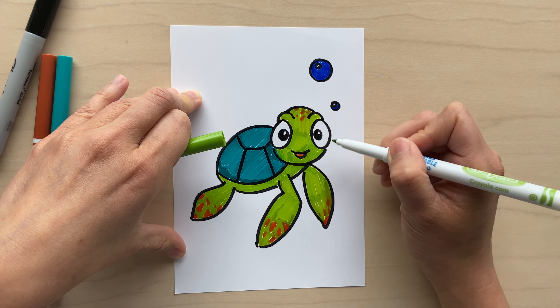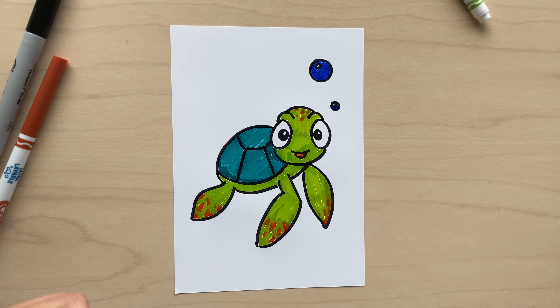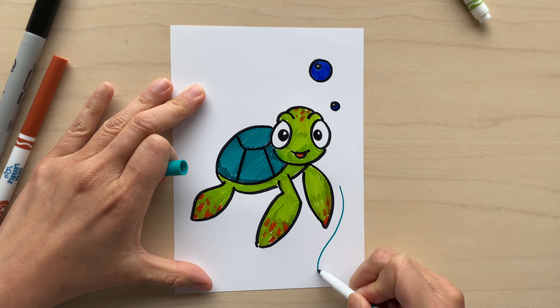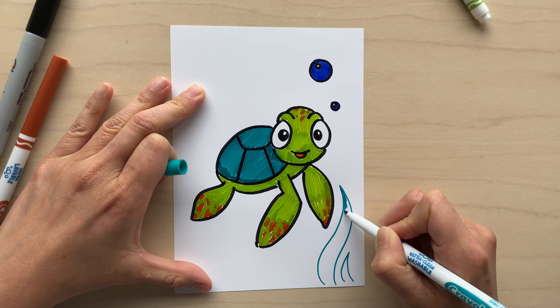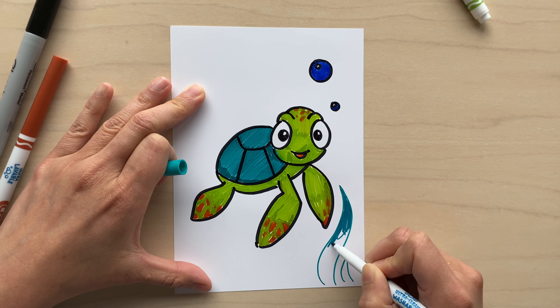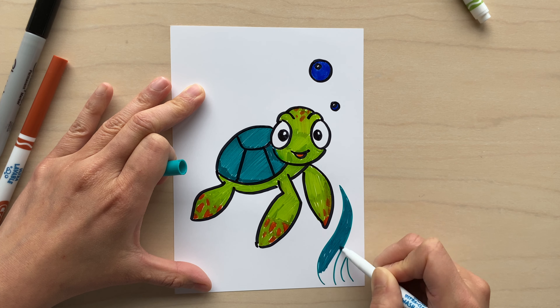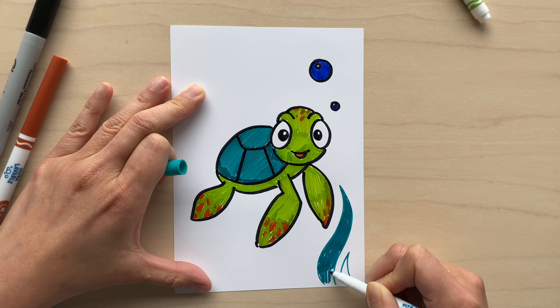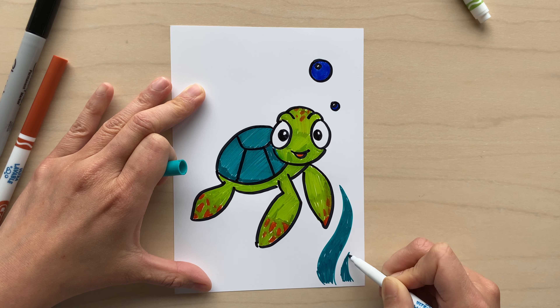I'm going to use a turquoise color to start on the seaweed, making them really wavy like they're floating around underwater. I'll color the seaweed in — I heard you can eat seaweed, but I'd highly recommend not doing that unless your mom and dad say it's okay! I wonder if sea turtles eat seaweed. If you like, you can do a couple more pieces on the bottom and create a whole forest of seaweed, or have some animals peeking from behind it.